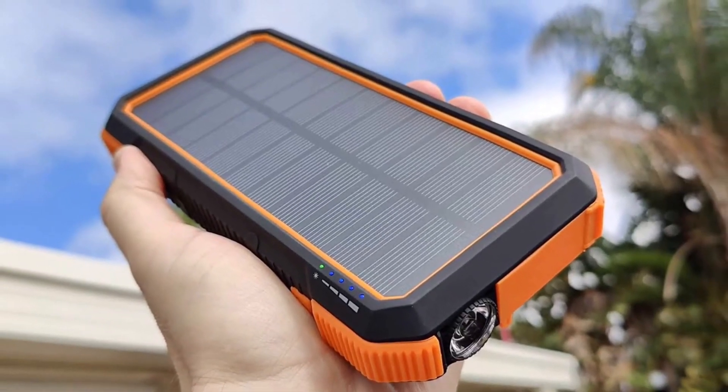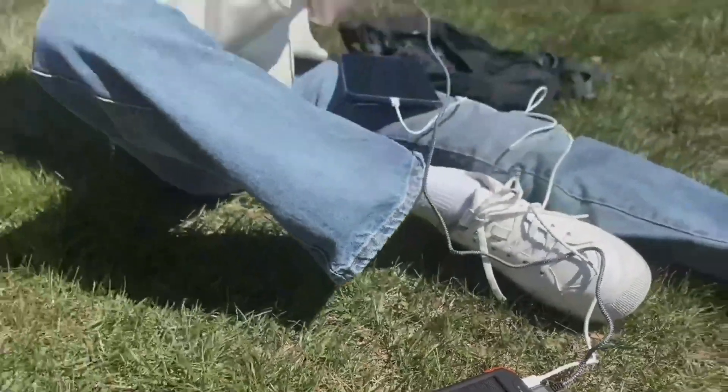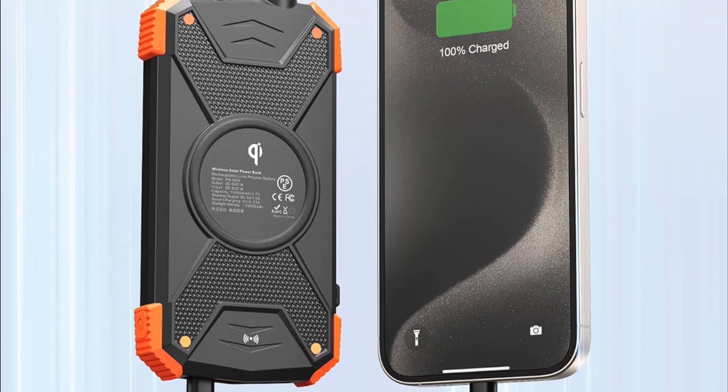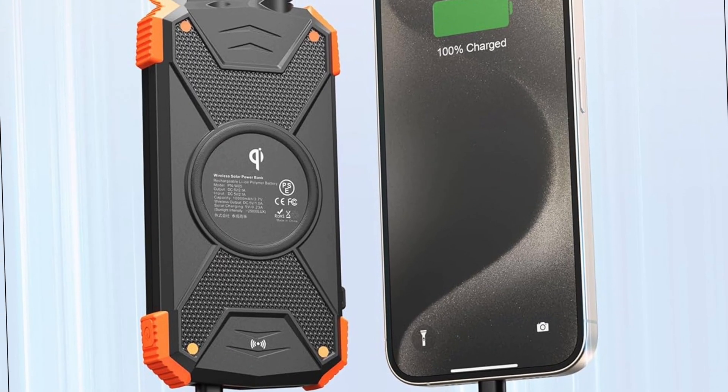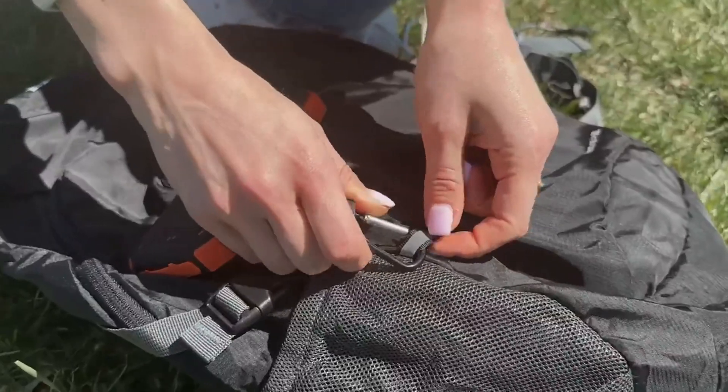If there's a minor hiccup, it's that solar charging isn't the fastest method — still, it serves as a reliable backup. When you're off the grid, knowing you have options eases any worries. This power bank combines lightweight portability with rugged durability, making it the best choice among solar chargers.